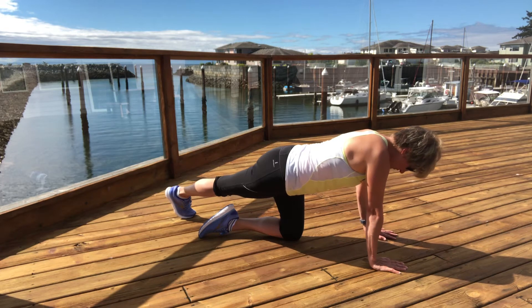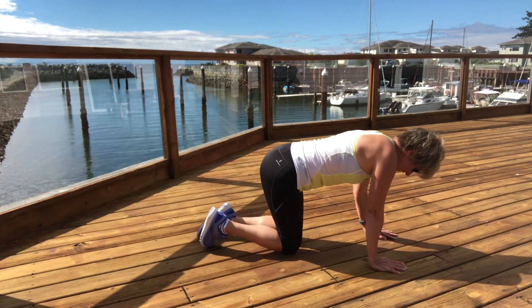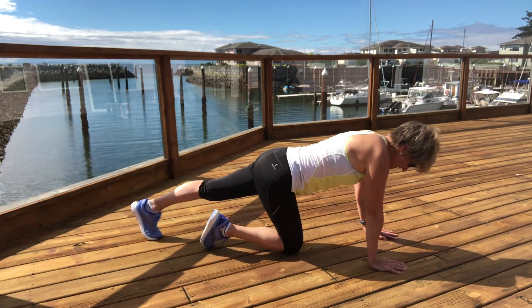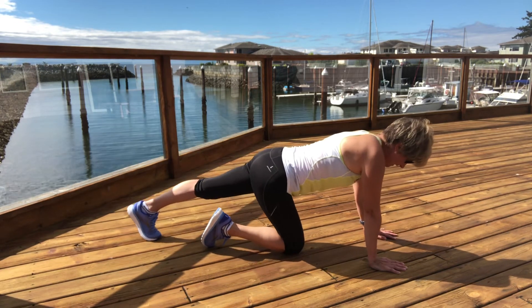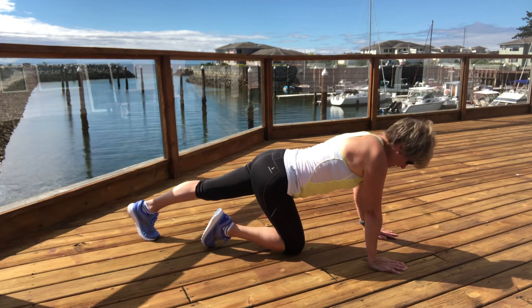Slide the toes back behind you, bring your knee down. The other leg is going to extend out, landing on toes, pushing that heel away, slowing the breath down.